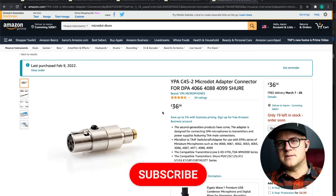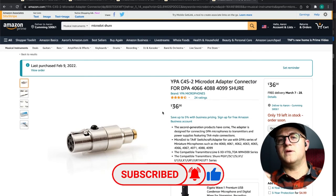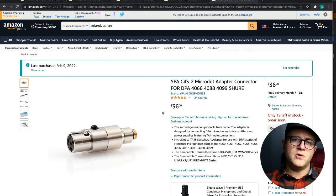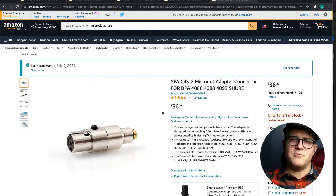If you'd like to support the channel, I would love it. And if you are in the continental United States, you can use code FREESHIPUSA at checkout to get free shipping anywhere in the 48 continental United States. God bless you guys and have a great week.